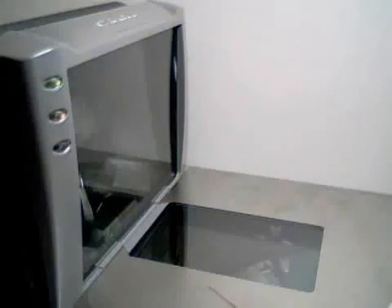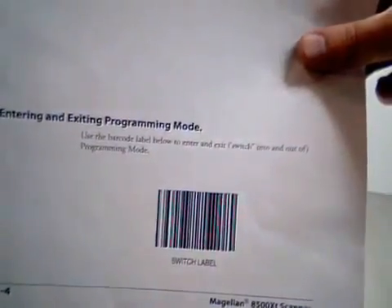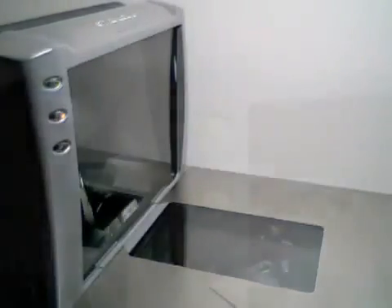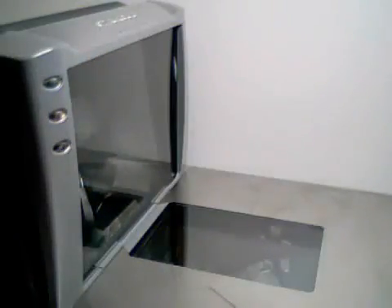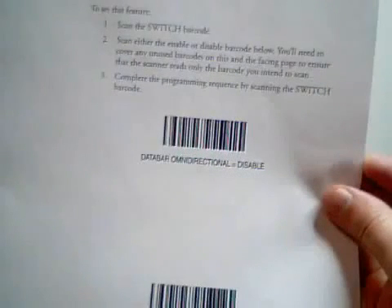In most cases, to begin programming your Magellan scanner you will need to first scan the Switch Label. This will give you a single beep, after which the green LED will begin blinking, indicating that you are in programming mode. Next, scan a programming barcode — in this example we are enabling the Data Bar Omnidirectional symbology.